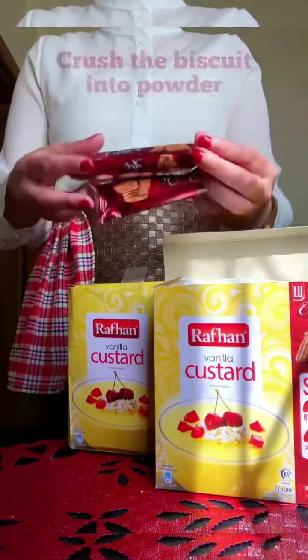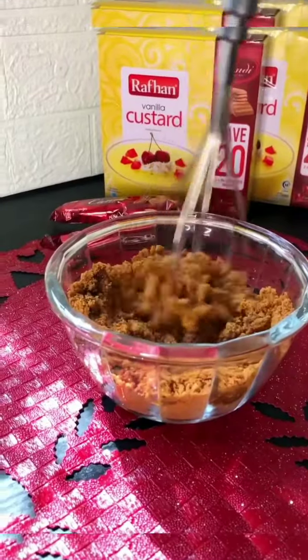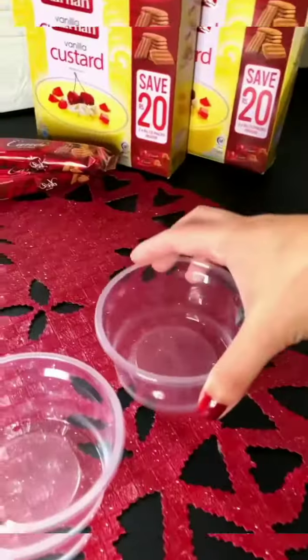Surprisingly, we have some free candy biscuits, so we are going to crush them into powder, then add melted butter, mix it well, then transfer it into your cups.